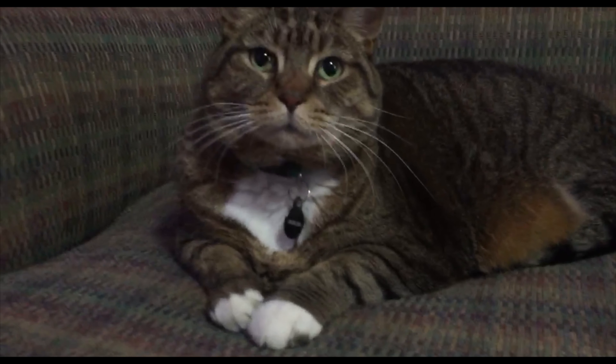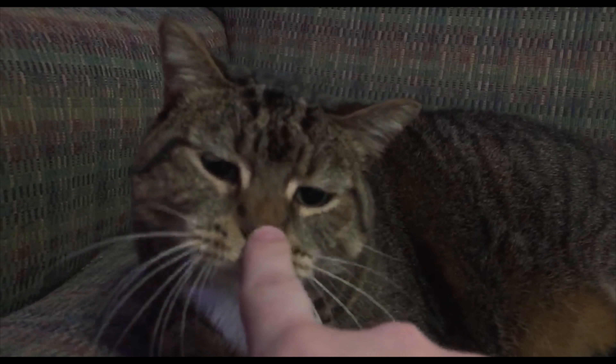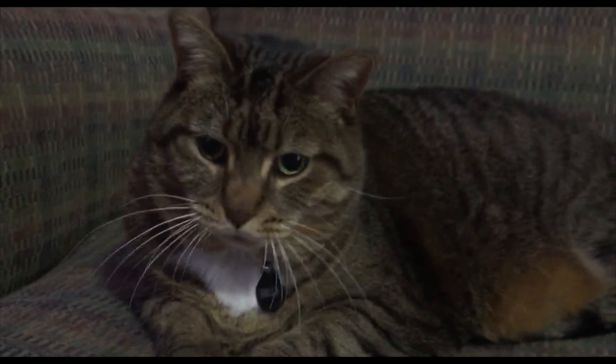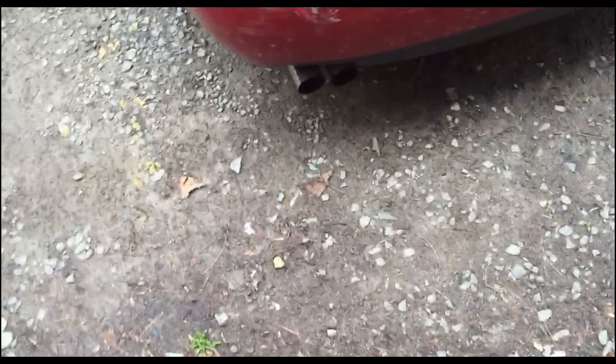Hey Bella, you want to come hang out? I think you just want to stay here and be fat. Also, I messed my bumper up.